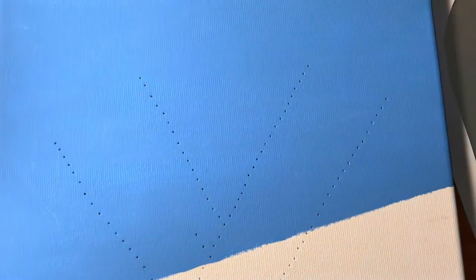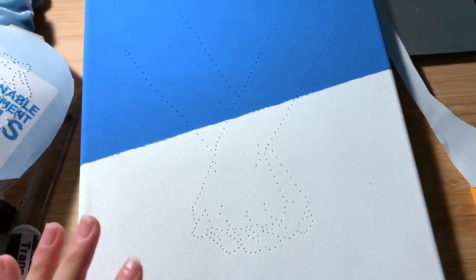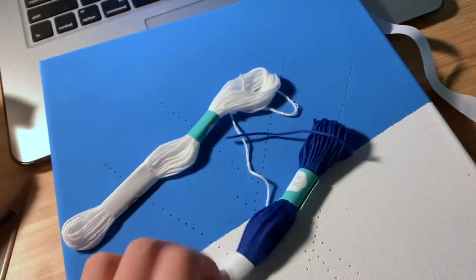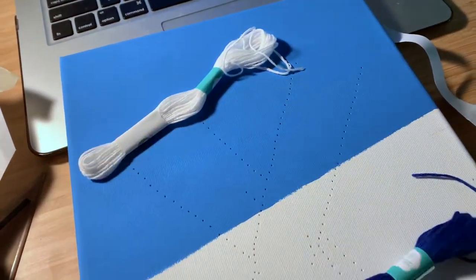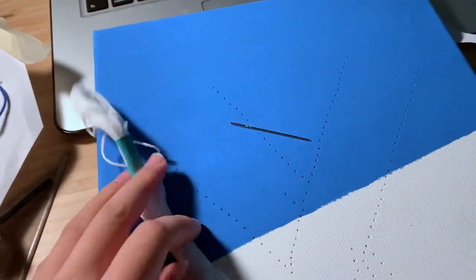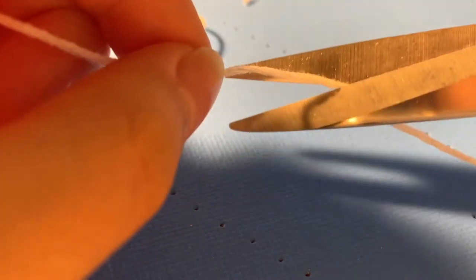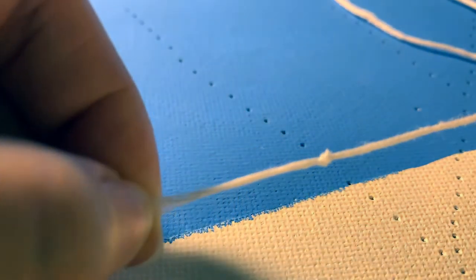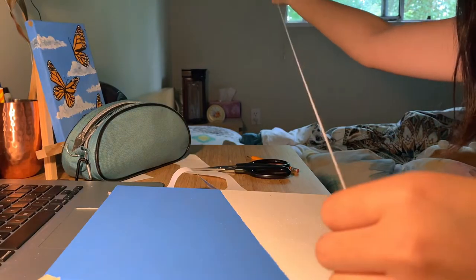This is what it looks like after I've made all the holes, and what's next is just to embroider. Here's the embroidery thread I'm going to use. I'm going to use the white for the parts that are in the blue, and use the blue for the parts that are on the white part of the canvas. I'm just going to try my best, thread it through the needle, and then start embroidering. I'll be honest, I'm absolutely terrified as to how this will go, but I'm just hoping that it'll be okay.